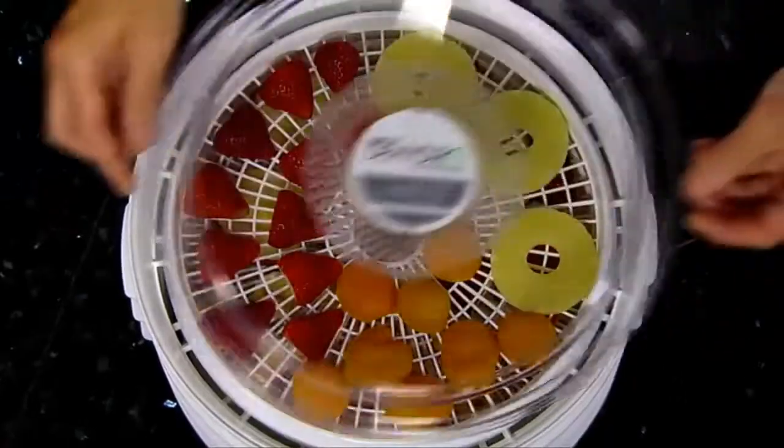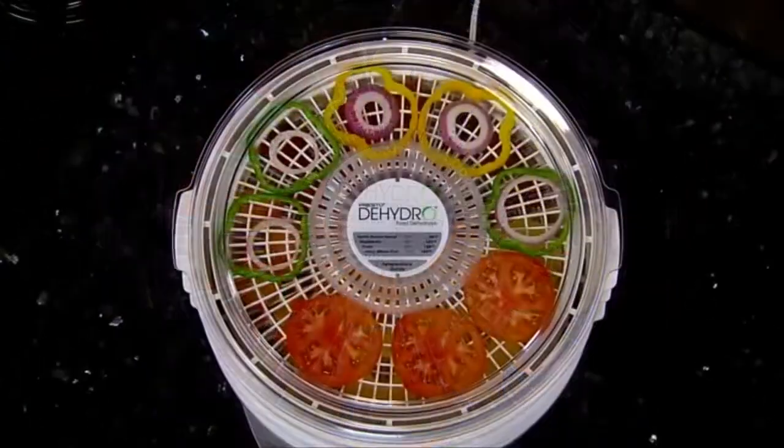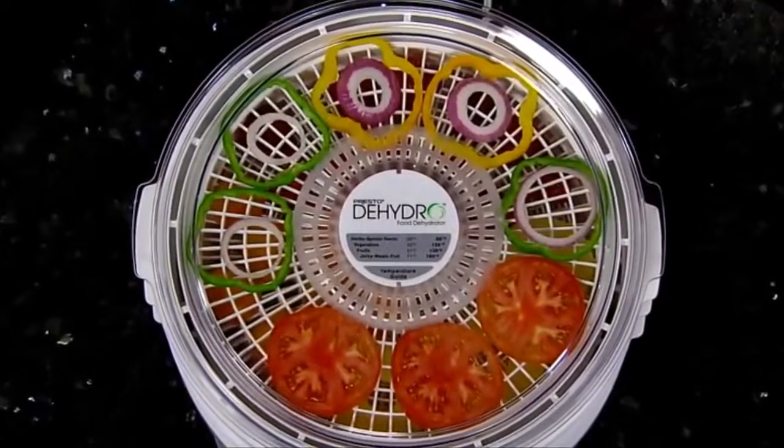Now you can dehydrate foods at a fraction of the cost of commercially dried foods. Dehydration maintains vitamins and minerals, and there's no need for additives and preservatives.